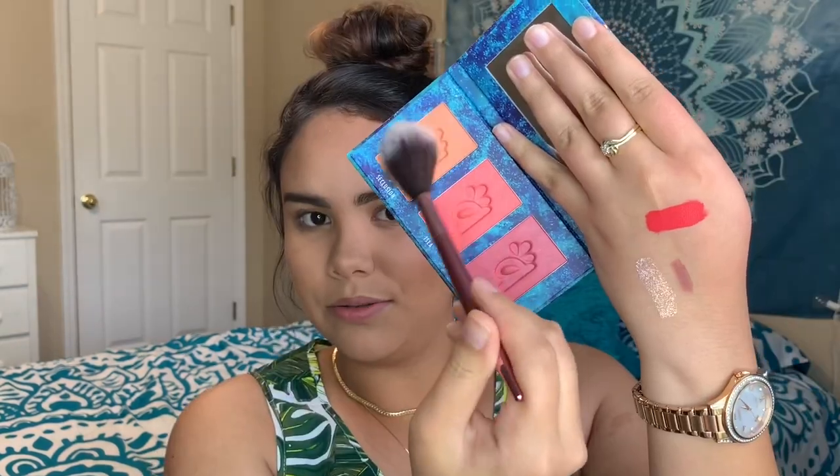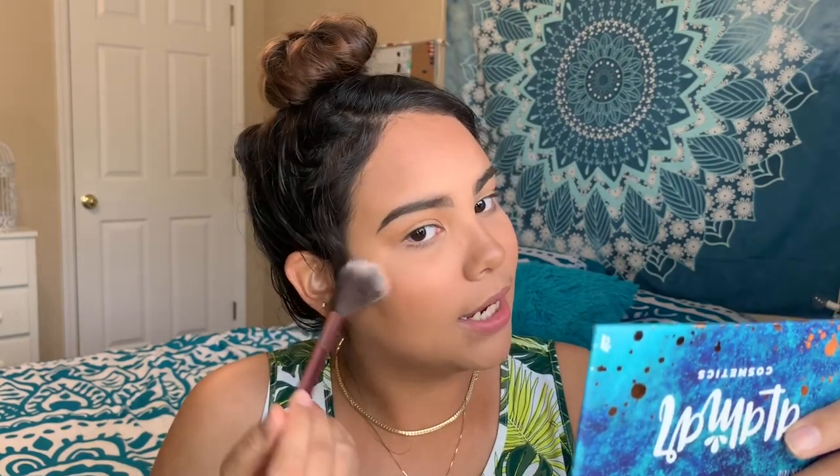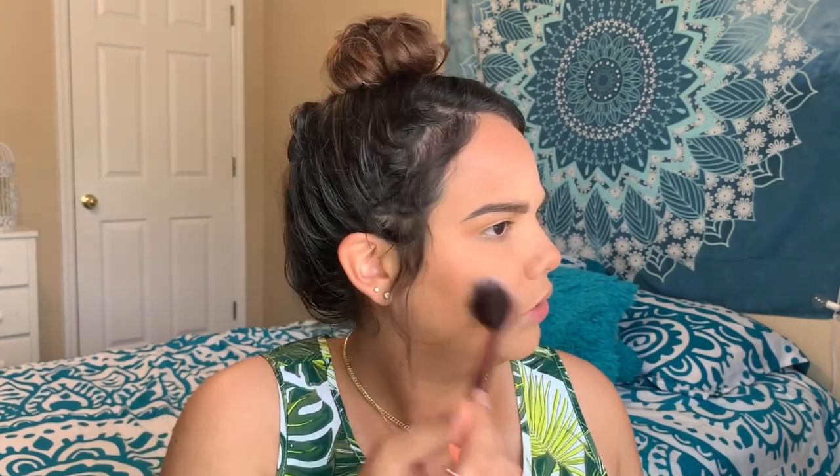For the try-on I'm going to start with the blush. The shades aren't matte — they're shimmery, so it's really going to give a nice pretty glow. My brush might have been dirty but it looks pink — it doesn't really look like the orangey-peach color on me.